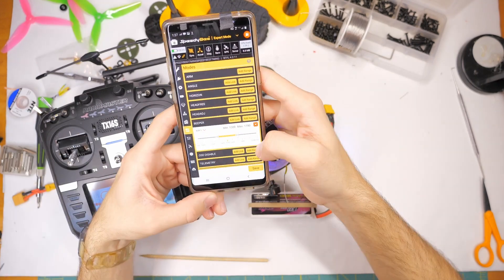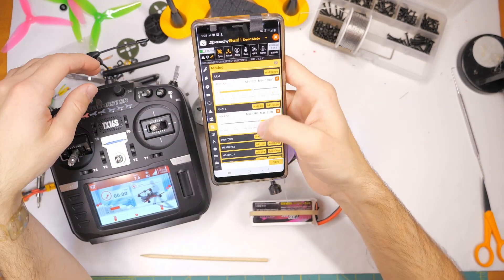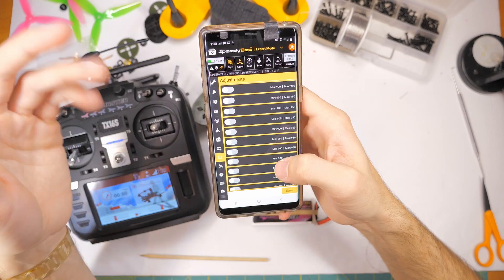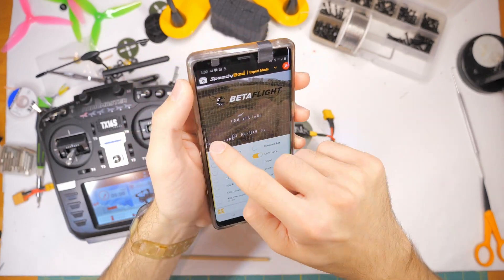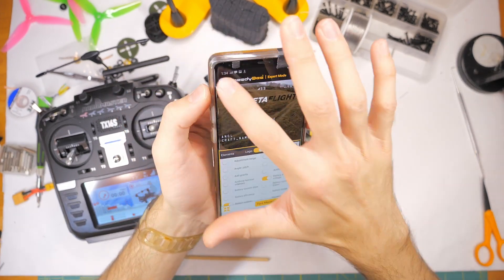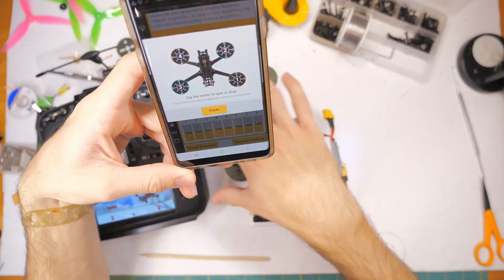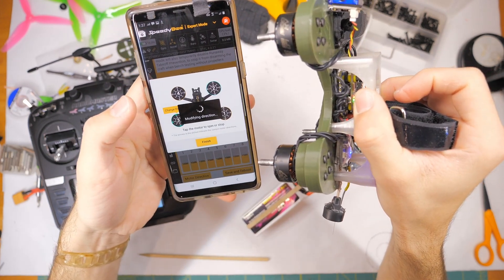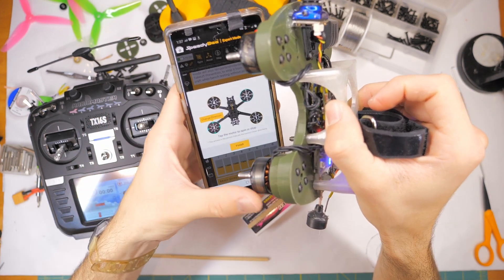In this case it is a USB-C port, which I like over micro USB. And if you want to waterproof the flight controller, you could basically have it in its own little waterproof housing and still wirelessly access it. Being able to make quick changes like to the rates out in the field saves a lot of time. I'm really really liking that feature. Changing motor direction is super easy — you can see a diagram of the drone, click to change direction, and it just works. Good job, Speedy B.